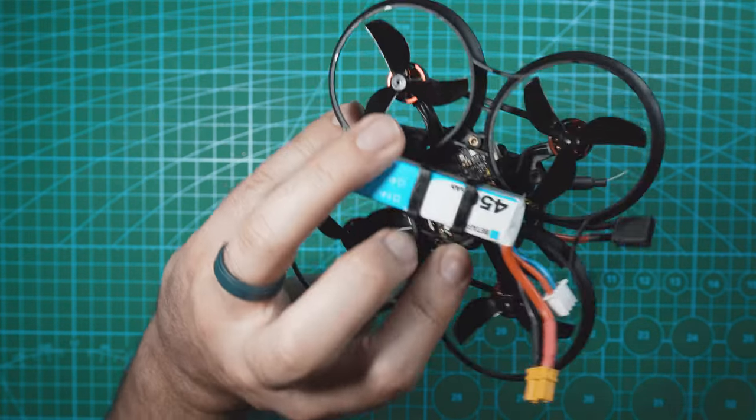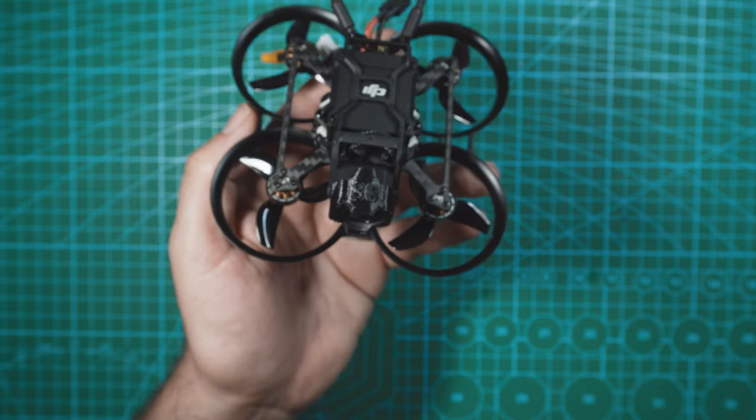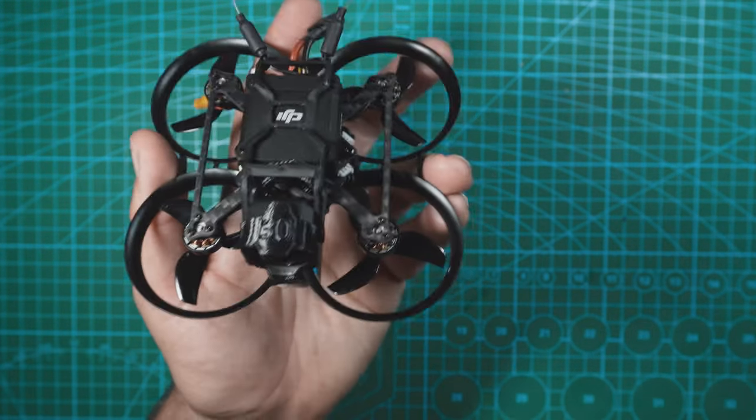The drone is powered by a two-cell 450 milliamp lipo that realistically gives you about three minutes of flight time. When I'm using a whoop like this, three minutes is quick, but it works fine.